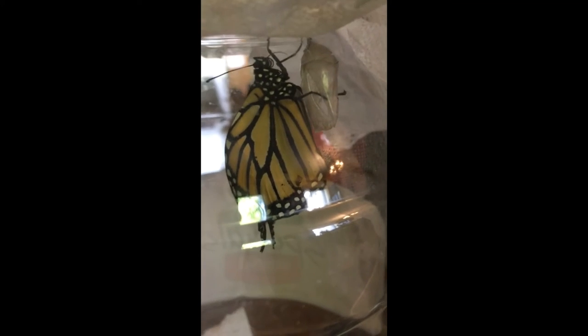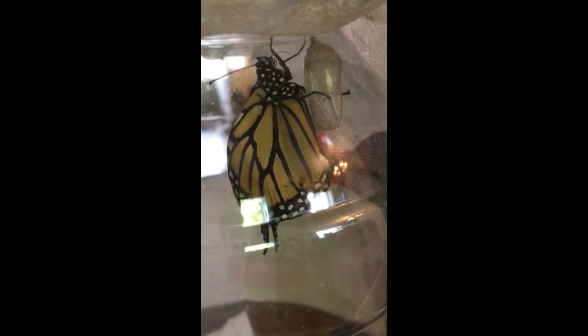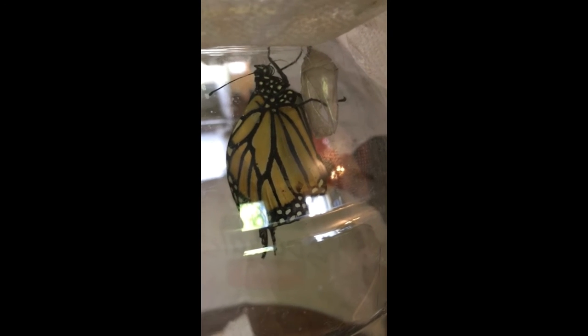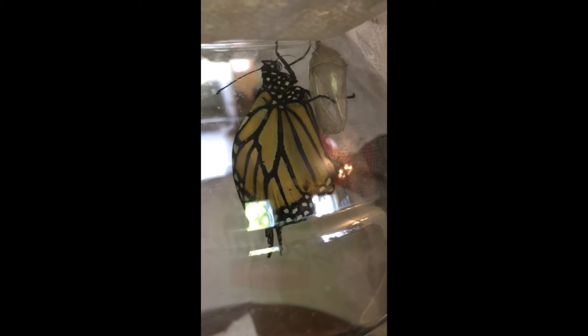A few minutes ago I gave her a little lift by putting my fingertip where her strong big forelegs are. She's actually got six legs — like all insects — but two of them are tiny, almost microscopic, very hard to see. She really is an insect; she really has six legs.